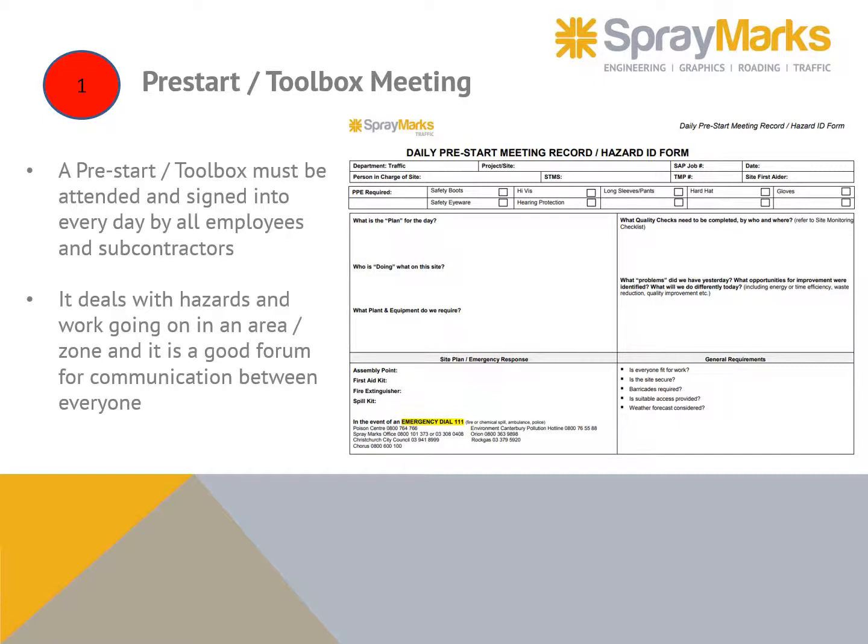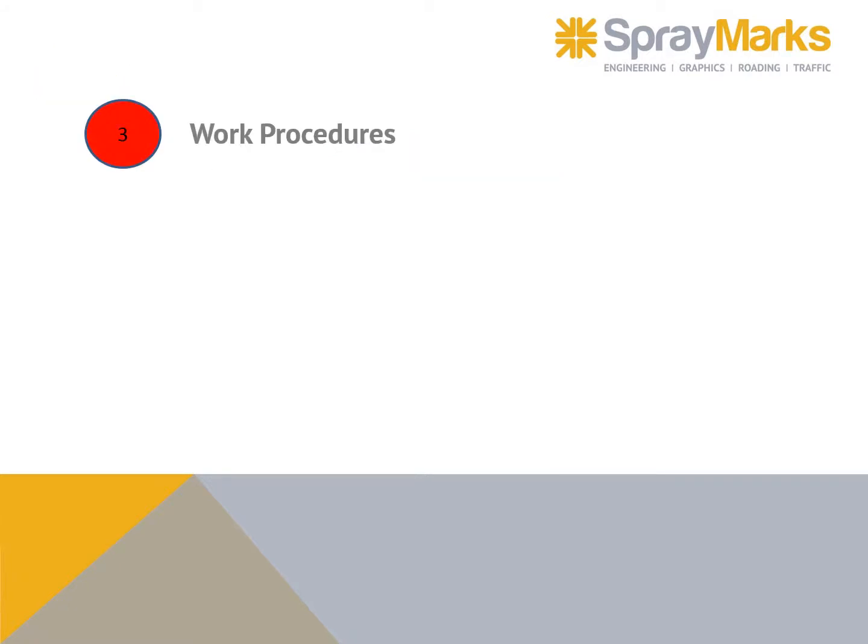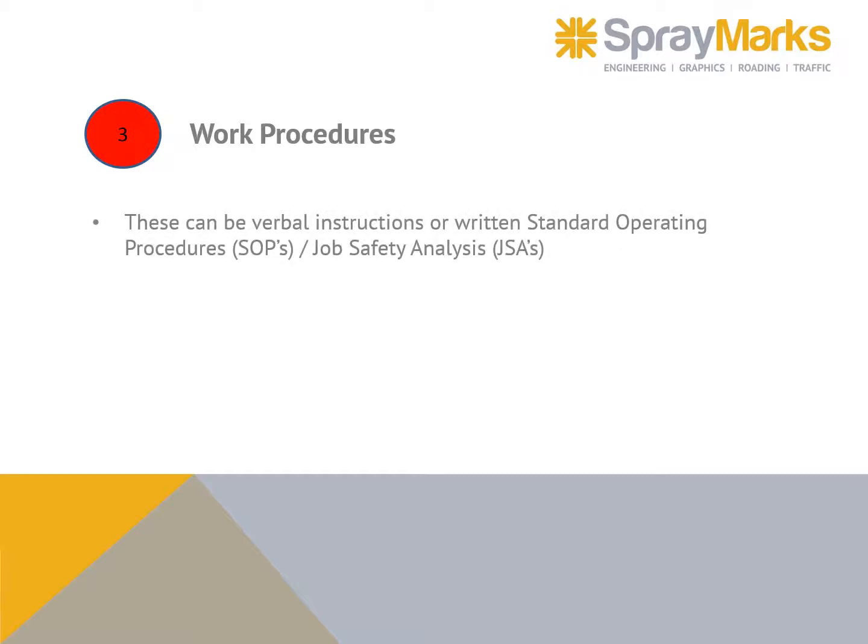Hazard identification outlines the hazard, what could go wrong, the risk score, and controls to reduce the risk to medium or low. High-risk work must not proceed — consider alternative work methods.